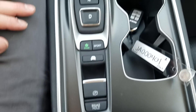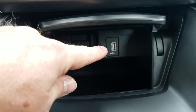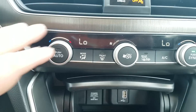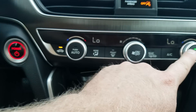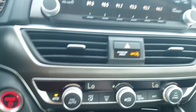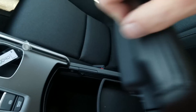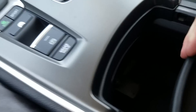Pop open this little console right here and you've got a 12-volt power outlet and a USB down in there. The AC unit is pretty self-explanatory — it's dual zone, hot or cold, with control over where you want the air to go. Center console has a nice big armrest, some storage down there, and a 12-volt outlet with a little sliding shelf.